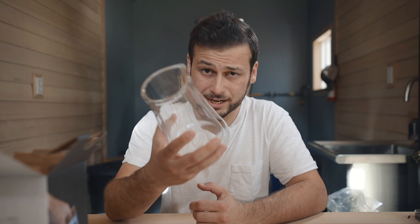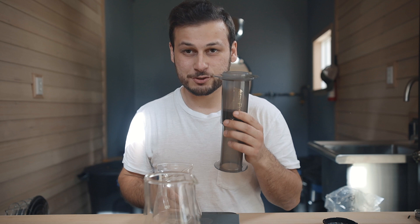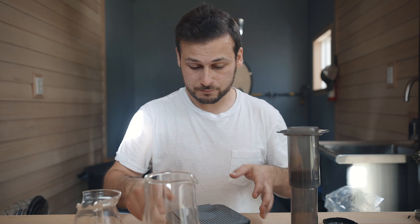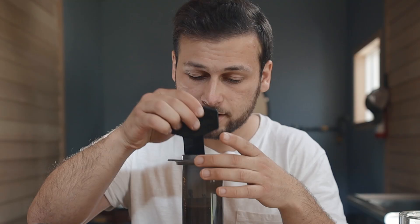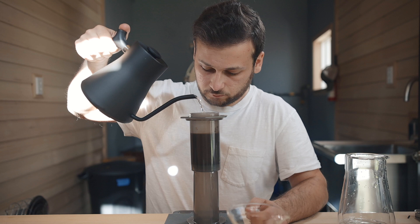I'm pretty amped. And what better way to break this in than brewing the last very bit of some Brandywine La Palma Geisha Natural. Please go ahead and name me a better coffee to dial this in with — I'm listening. The aromas are just absolutely nuts on this coffee, so I'm super excited. Brewing my AeroPress at about 203 degrees Fahrenheit.